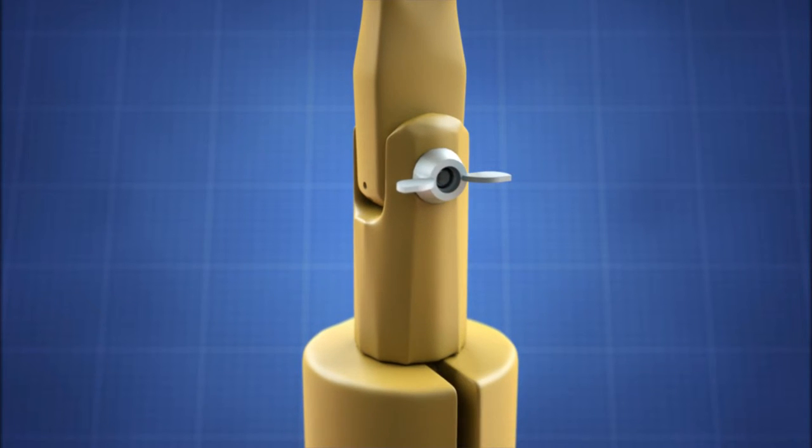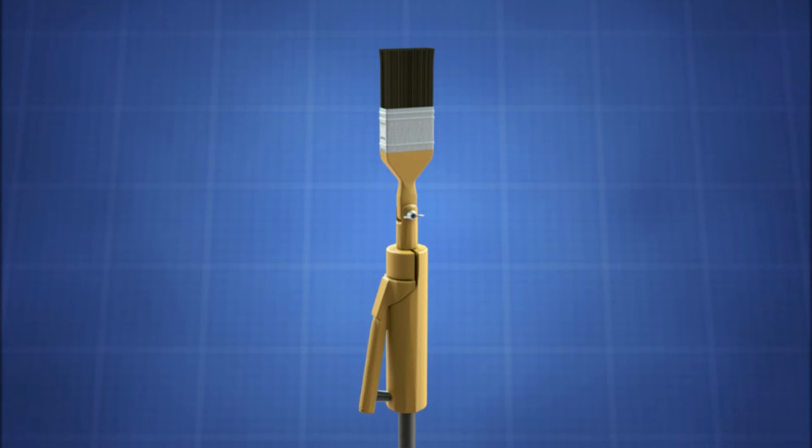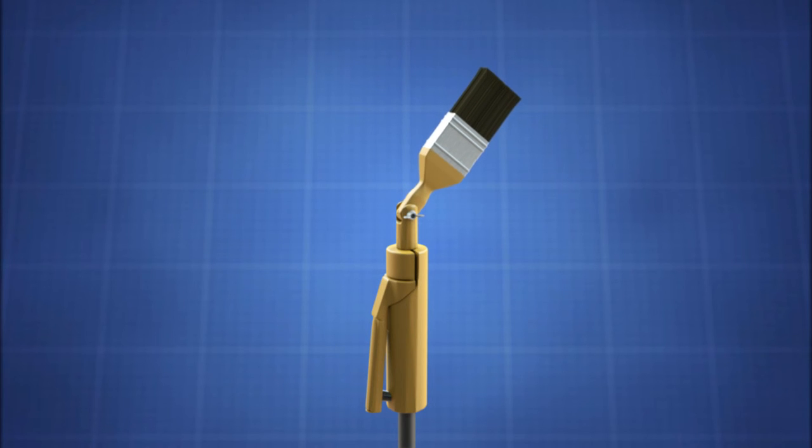The bolt is held captive with a wing nut on the opposite end. The user can adjust the head of the brush in relationship to the handle at the exact angle needed and then lock it into place.